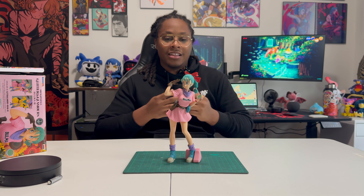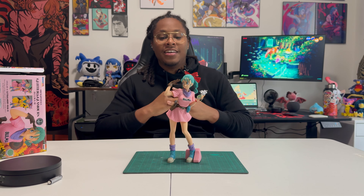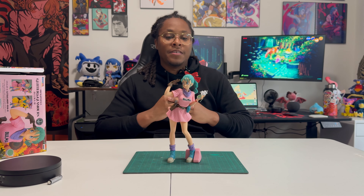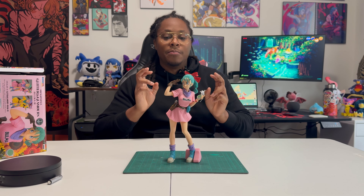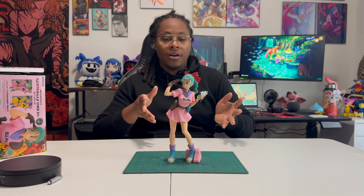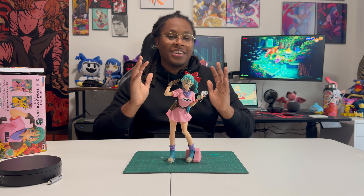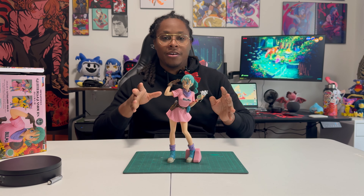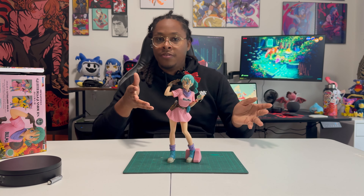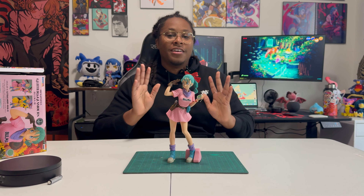The paint job is really good for a prize figure. In my opinion, this might be the ideal prize figure — it's obviously not master class, but it portrays the character so well that its shortcomings become its strengths. I wouldn't suggest spending $120 on this particular prize figure, but if you can find it in a reasonable range — maybe $50 to $60 — I'd say this is a must-buy. It's really, really good.